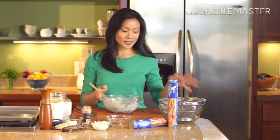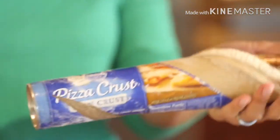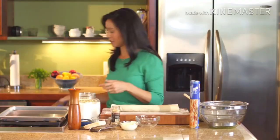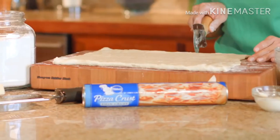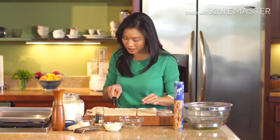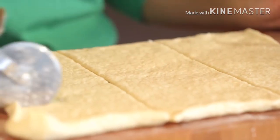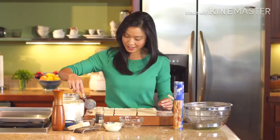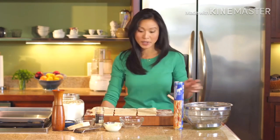Our mixture is all set, so let's go ahead and crack open some of our pizza dough. I love thin pizza crust — you just get more good stuff. What we're going to do is cut each crust as evenly as you can. A pizza roller is always good for this. We're going to go into nine squares, so we need to get 18 out of this mixture.